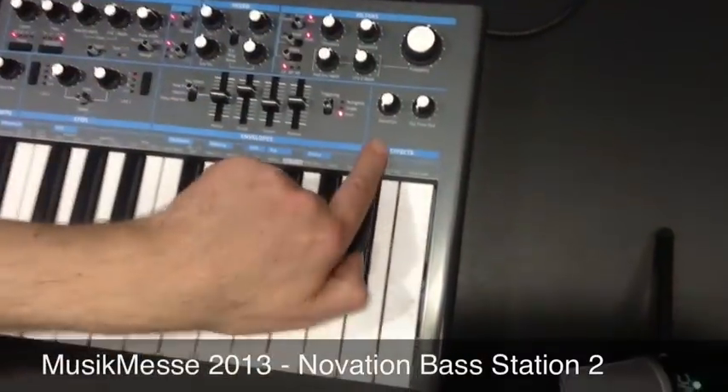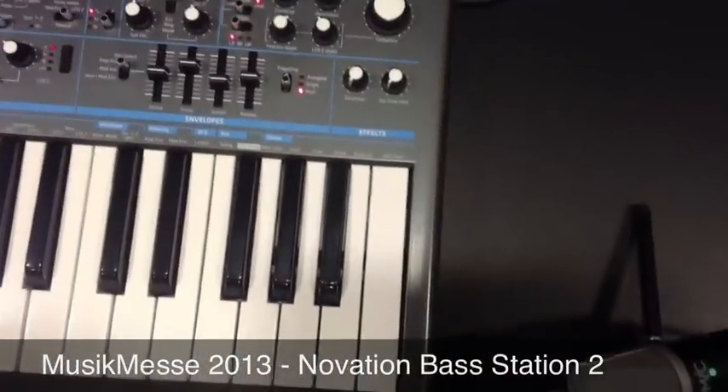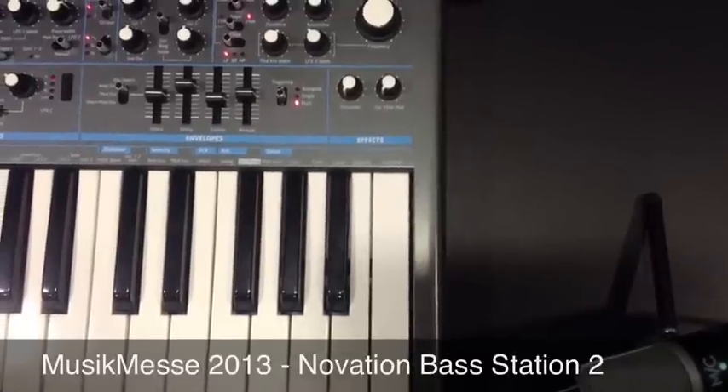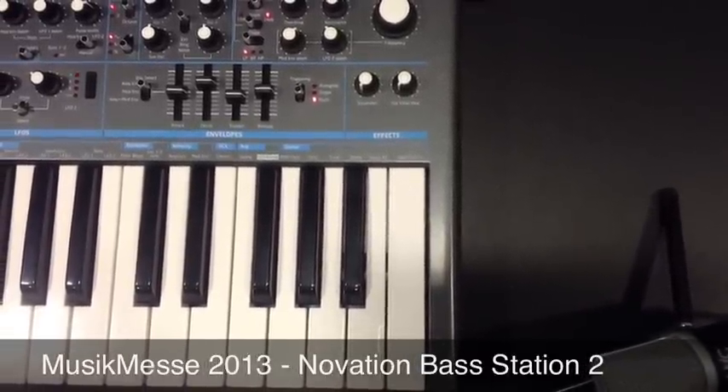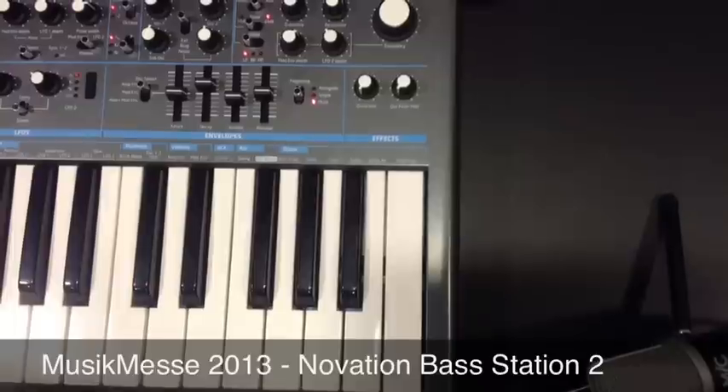On the effects section down here we've got a distortion effect and an oscillator filter modulation as well, which is effectively a frequency modulation style effect that we can apply to the sound.